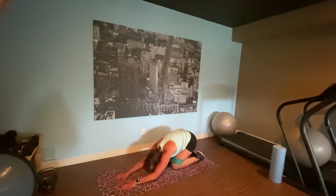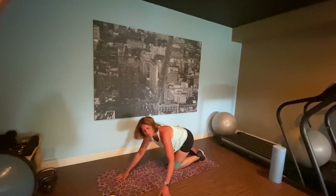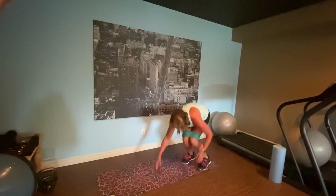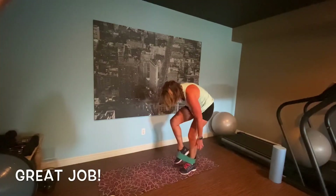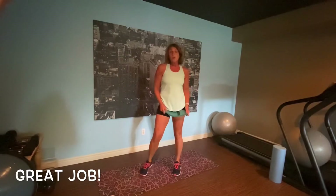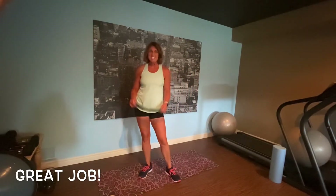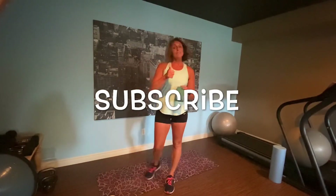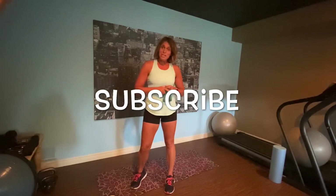Stretch that back. Deep breath. That was a band workout. This is something great you can add if you've gone for a run or a walk, or you don't have a lot of time. Small but mighty. I hope you like this video — if you did, give it a thumbs up. Subscribe to my channel and let me know what you thought. Have a great day!